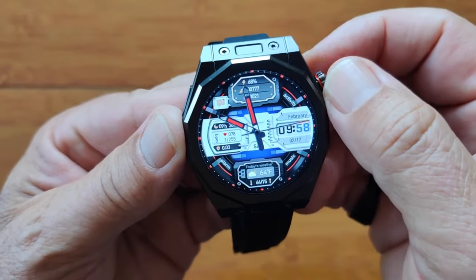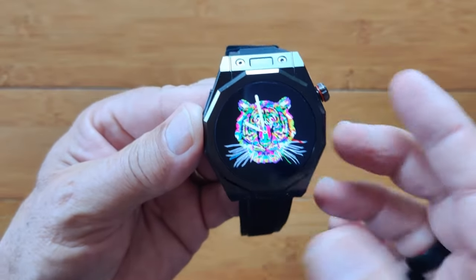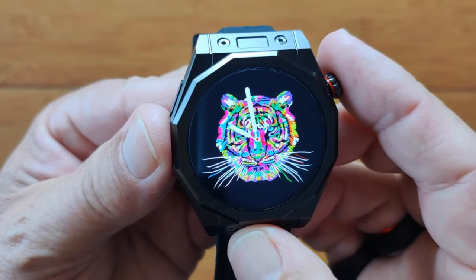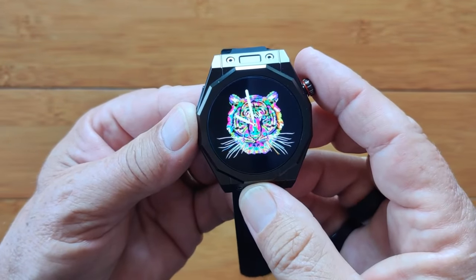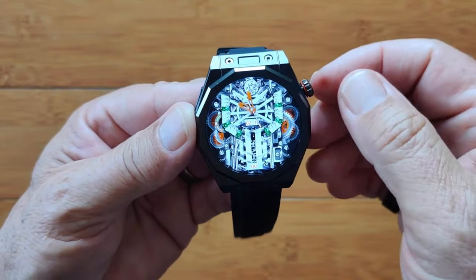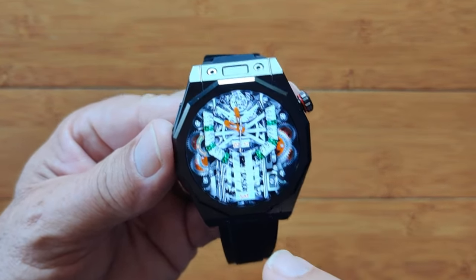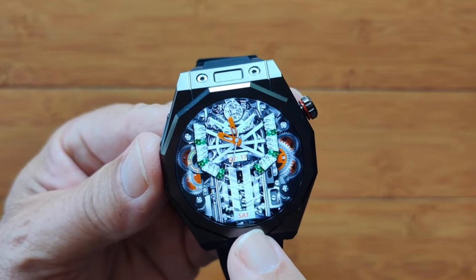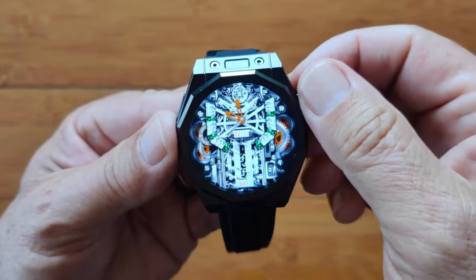This one is very nice and colorful — you can see the high-resolution screen capability, and it's AMOLED. Under $15. This is one I downloaded from the Play Store or their dial store just to show you some of the quality of the dials they've got. There's also some more intricate gears moving with an analog clock at the top.